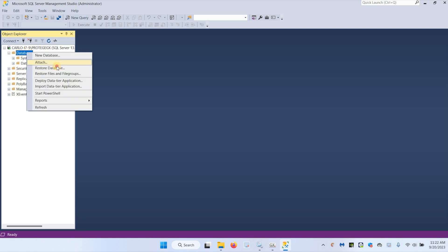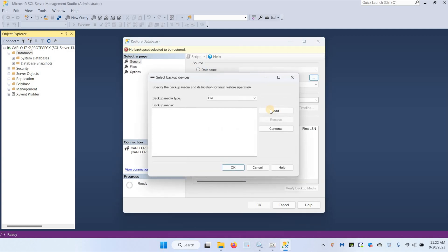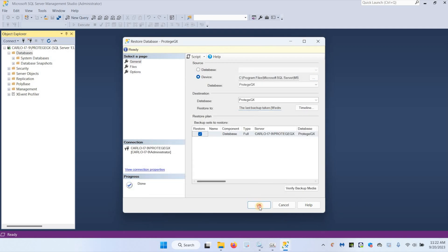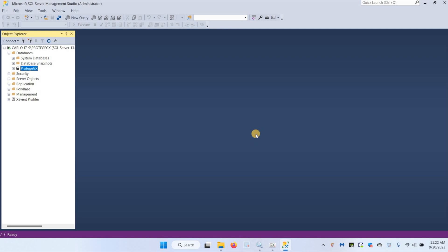Under Databases here I can right-click, Restore Database, then Device, Browse, and Add. This is automatically taking me to the correct path. I'm going to select the main database, click OK, OK to put the path in there, and Restore. It's very fast — it's a very small file because I have very few items in the system.